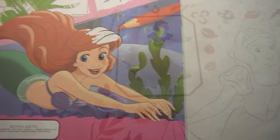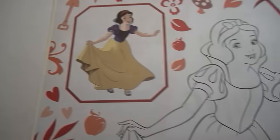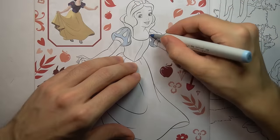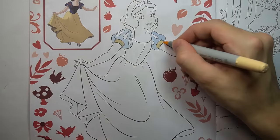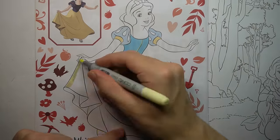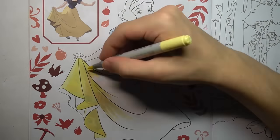Alright, that's enough of that creepy intro. I've got a lot of drawings to share with you guys today, so I'm going to jump right into it. First up, we've got Snow White, and in case you couldn't tell at the start of this video, I'm obviously joking around — I will be drawing some creepy stuff in this video.